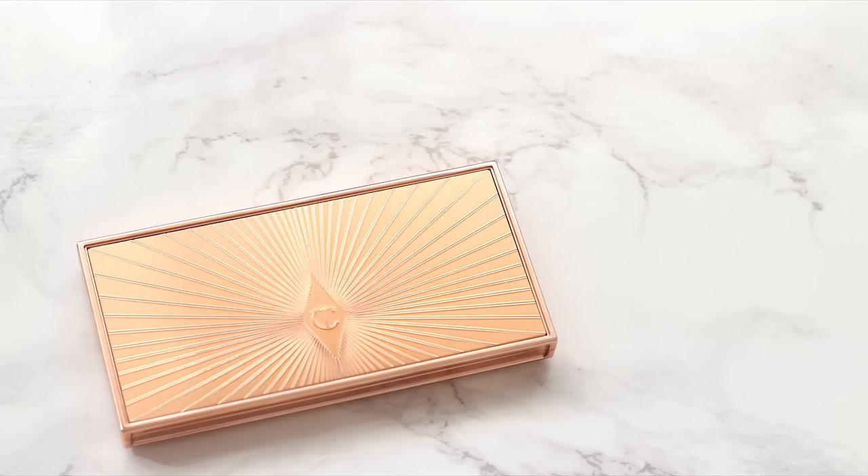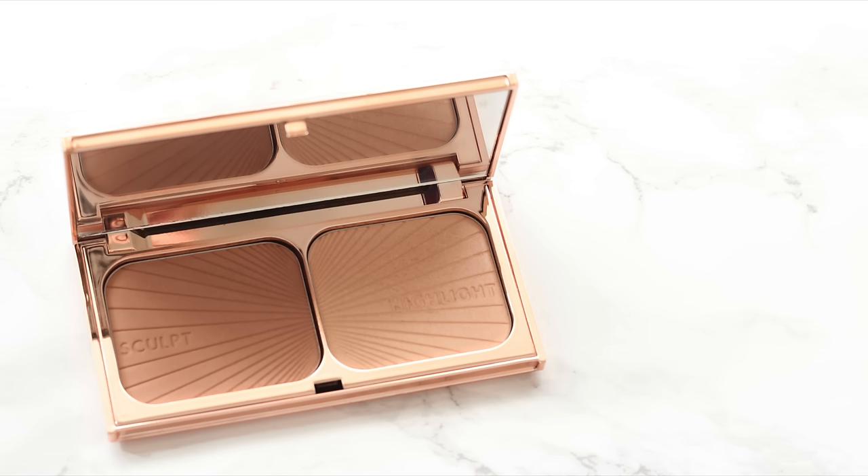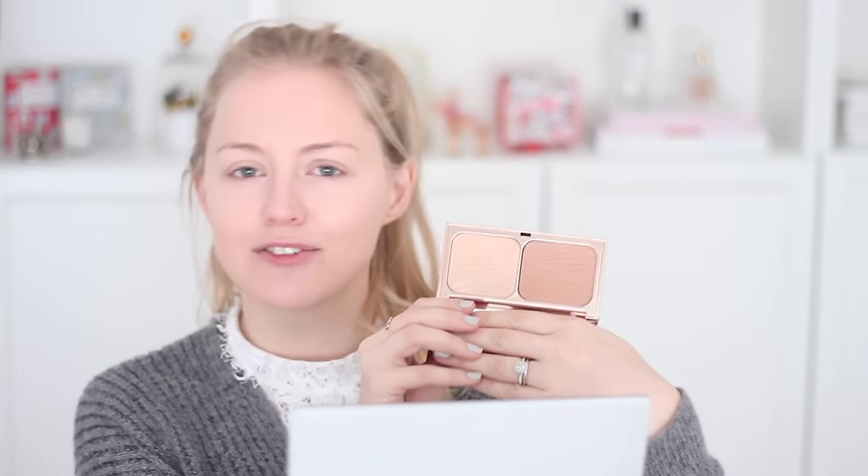I've just applied my usual concealer and my eye base, which is the Laura Mercier Eye Basics in the shade Flax, all over my lid, and blended that with a Real Techniques brush. Now we're gonna move on to the next thing I'm really excited about — this is the Film Style Bronze and Glow also from Charlotte Tilbury. It's been on my wish list for a long time. The packaging is absolutely insane and it's basically a contour kit with a bronzer shade and a highlighter.